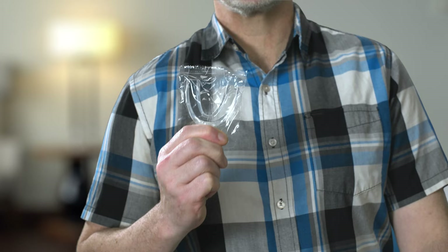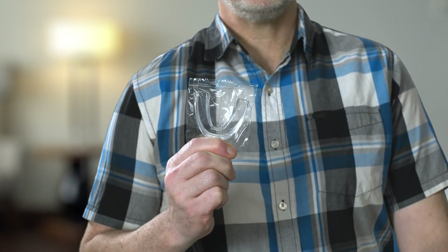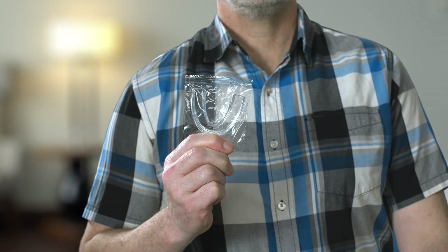Lucky for you, you planned ahead and packed Protect It by Dentemp — a super soft reusable dental guard for full teeth protection from bruxism and grinding that can be used up to a week or more.